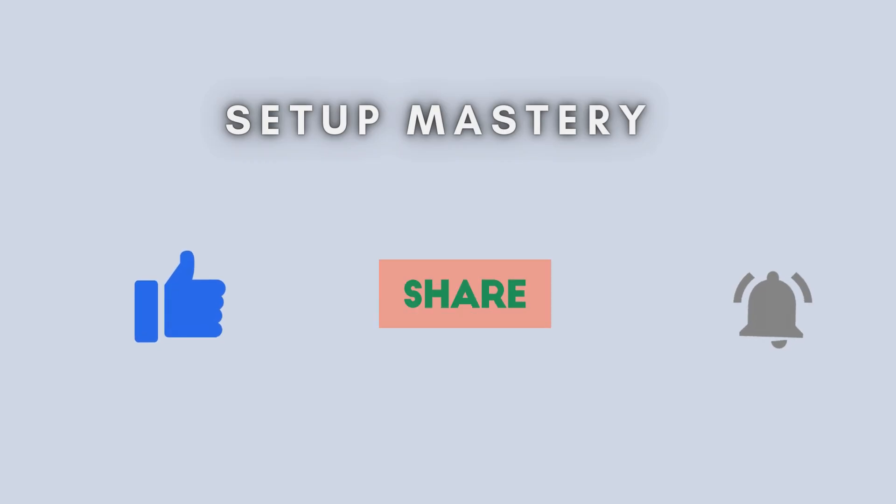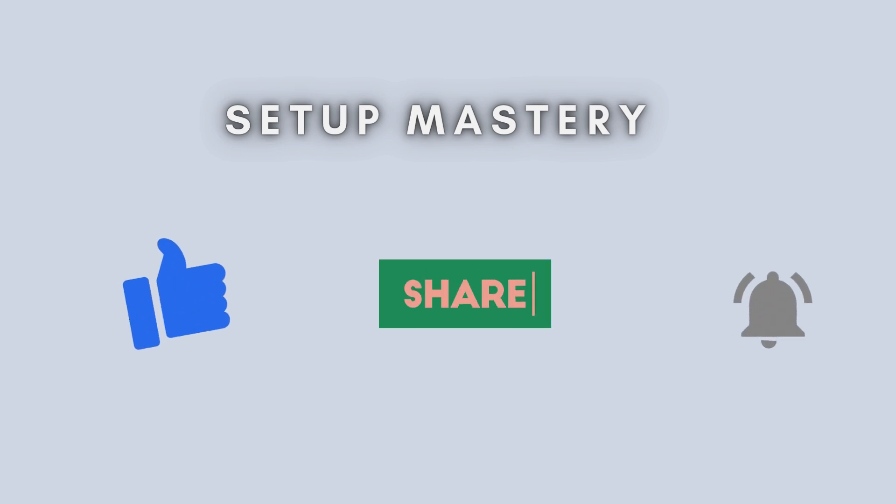And that's it. You have now successfully set up your TP-Link RE815XE Wi-Fi Range Extender using the WPS method. If you found this video helpful, don't forget to like, share, and subscribe for more tech tutorials. Thanks for watching, and see you in the next video.